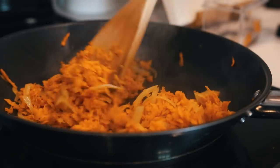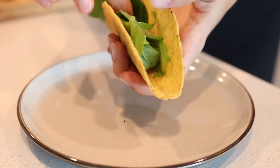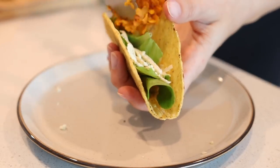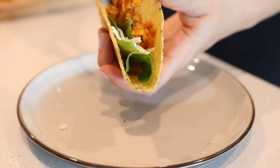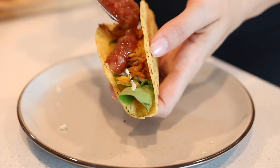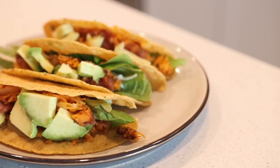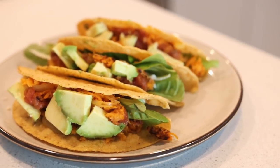When everything is done, you can assemble your tacos. I chose to add some greens, vegan cheese, the sweet potato mixture, some salsa, and avocado. This combination was heavenly — it was so good and super easy.